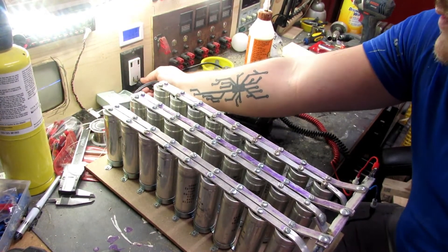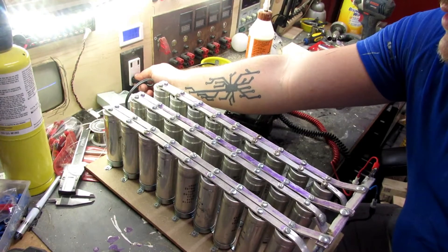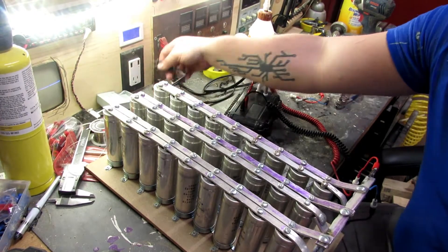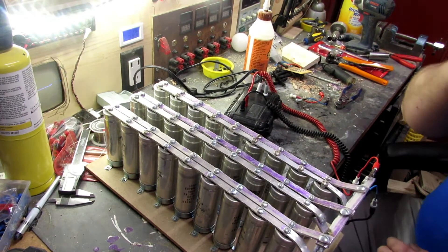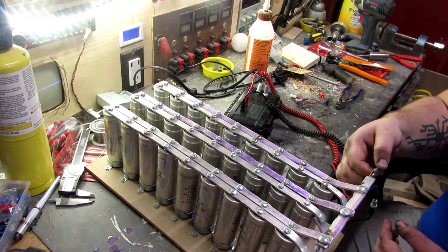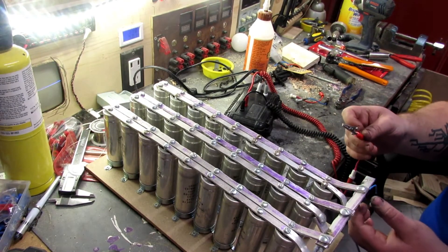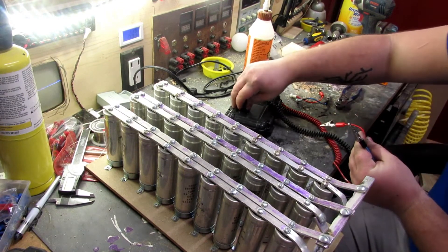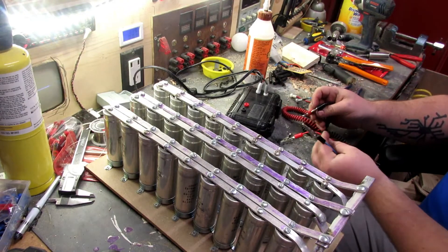Get the plug in. Nothing like some electricity to wake up in the morning.